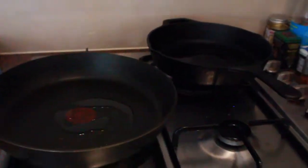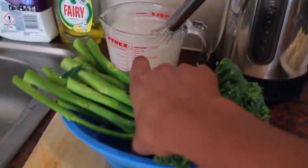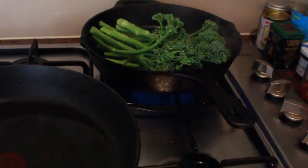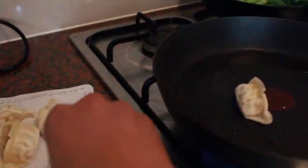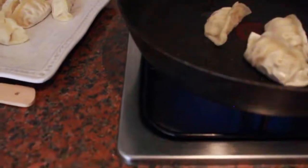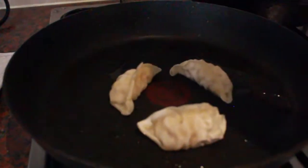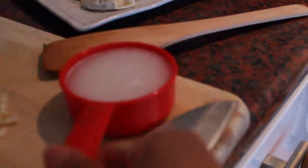We have two pans — one is cast iron, one is nonstick. The nonstick is for the dumplings, the cast iron is for the broccoli, each with about a tablespoon and a half of oil. We're going to get the cast iron ripping hot and just let the broccoli char with a little bit of salt, then at the very end put some garlic and lemon on it. And here in the back we have our very murky-looking skirt slurry.